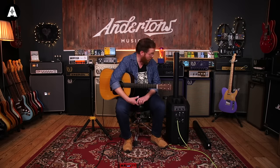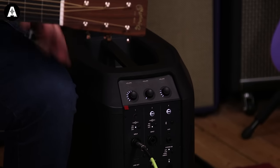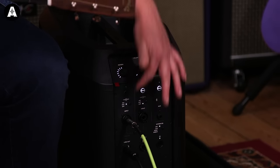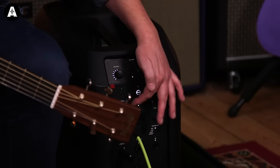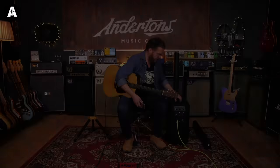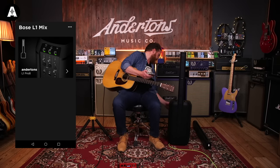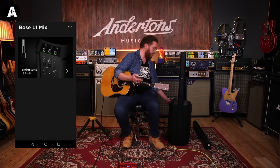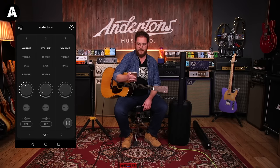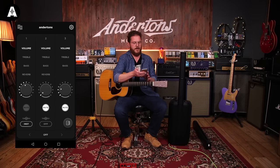One thing it has which the previous versions did not is this mixer section, which is really cool. You can press the buttons and scroll between volume, treble, bass, and reverb for these channels, and you've got a button that selects microphone, instrument, or mute. But what's even more useful is that you can control it all from an app. It connects via Bluetooth — on the back you just press and hold the Bluetooth button until it starts flashing slowly, then hit connect, and I'm connected to the app.